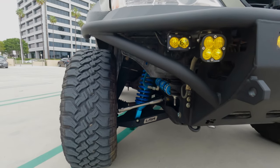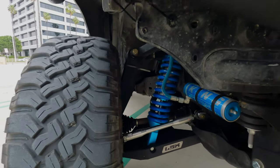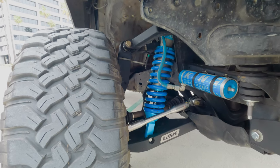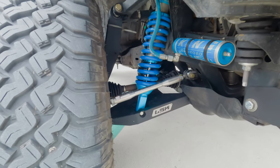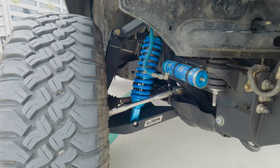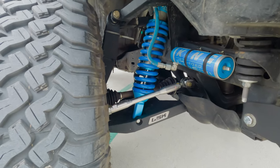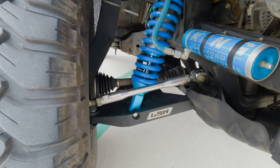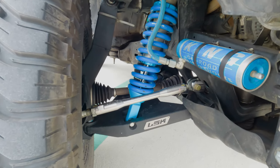The front suspension has been completely changed out from my original Fox setup. We have the King 2.5 coilover, fully adjustable, with the LSK long travel kit that puts it about four and a half inches over factory. The Solo Motorsports tie rod kit — these things are super beefy. If you bend these you're having a bad day, because if you break that you're breaking a lot of stuff.